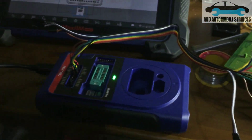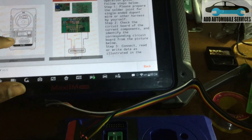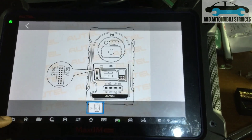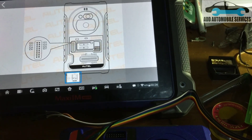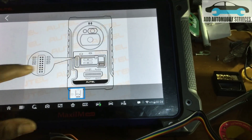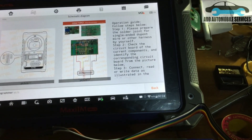I'm done with the connection on the PCB and it has been connected to SXP. Now I'll go back and read the data.